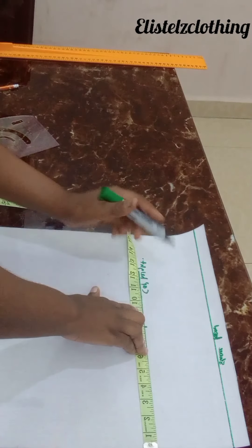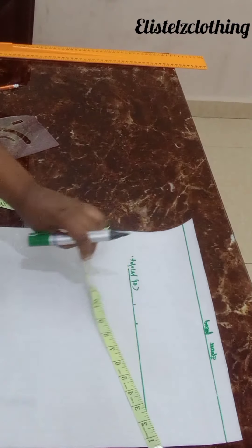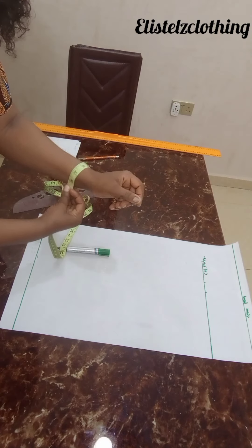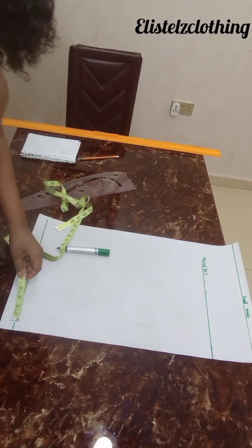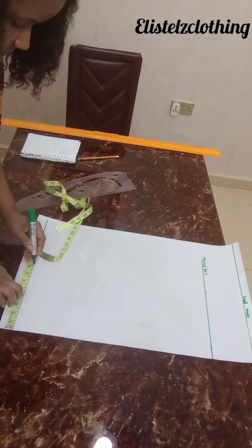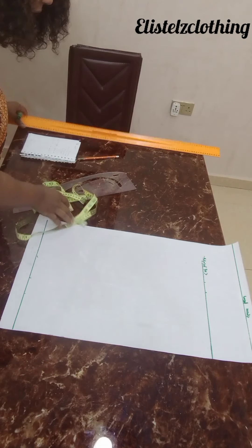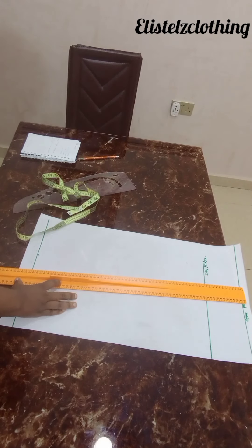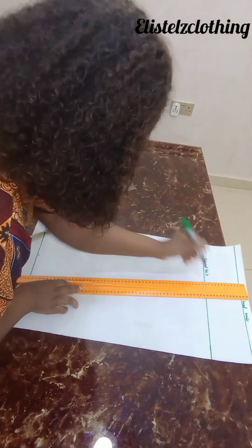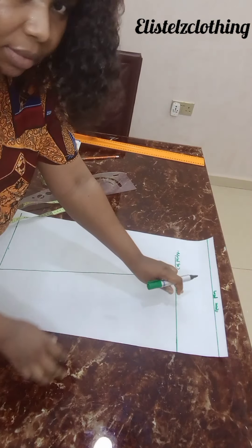For the round sleeve — I don't want it tight — my round sleeve is 8.5 and 8.5 over two is 4.25, so I'll make a mark at 4.25 here, then I'll add two inches allowance. We're just going to connect these lines.